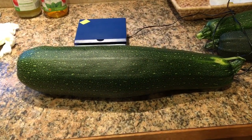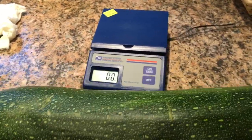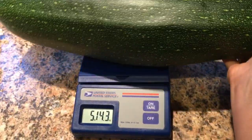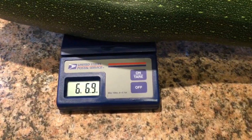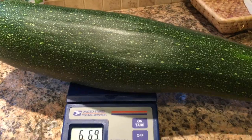We just weighed this big zucchini and we beat our record. The last zucchini that we weighed was six pounds one ounce. This one is a little heavier — about six pounds six ounces. So that's a new record for us.